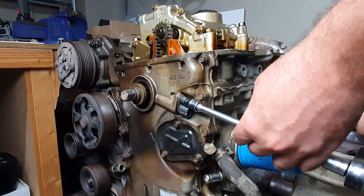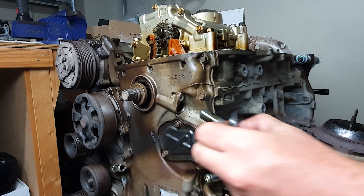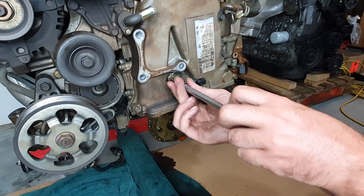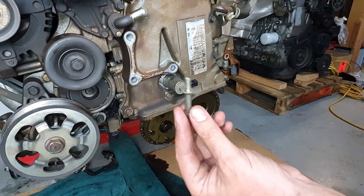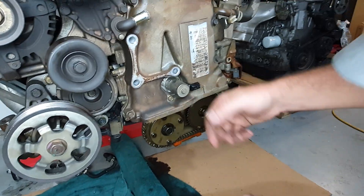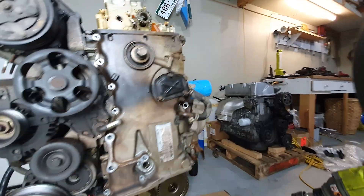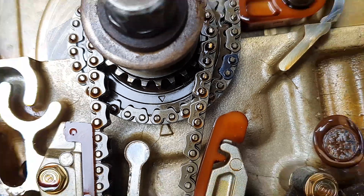We'll just use this little sucker. That's a 10 mil as well, and this kind of goofy bolt. I'm pretty sure this thing just — yep, there we go. Unfortunately, I lost my video clip removing this front cover, but it's pretty obvious — just a series of 10 mils all around it.